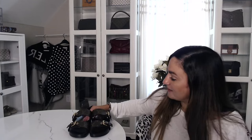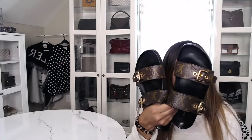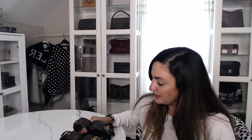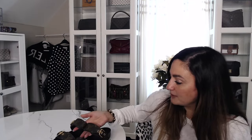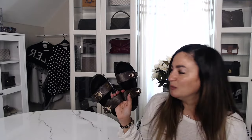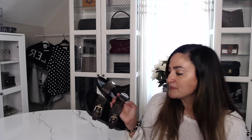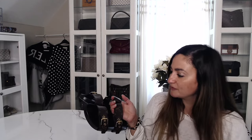Hello everyone and welcome to my channel, I'm Claudia. Today I'm going to be doing the review on these Louis Vuitton slides — these are the Bomb Dia flat mule sandals. These have been out for some time now, but I wanted to do a review. I've had them for a little bit. These are one of my favorite slides that I actually wear. I've had these for about six months now.